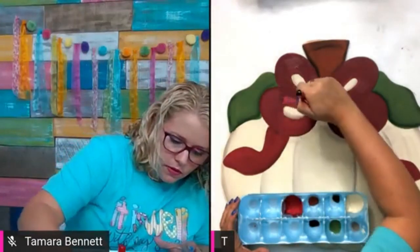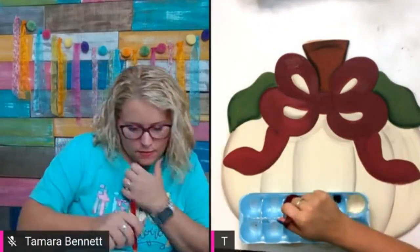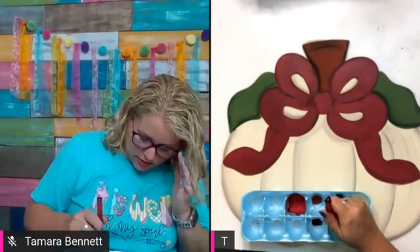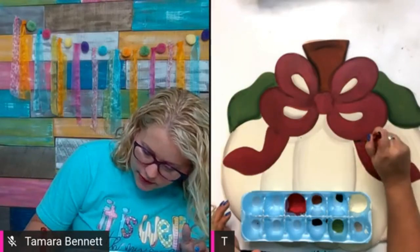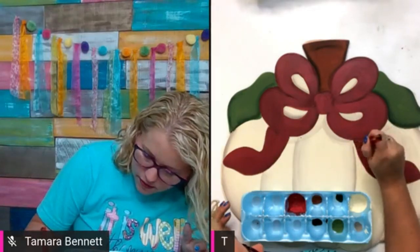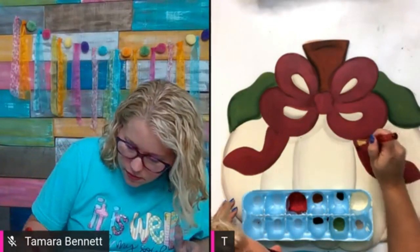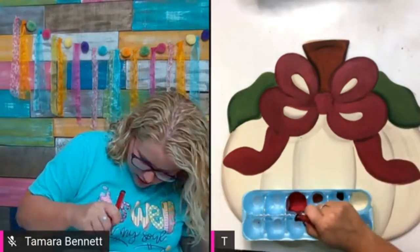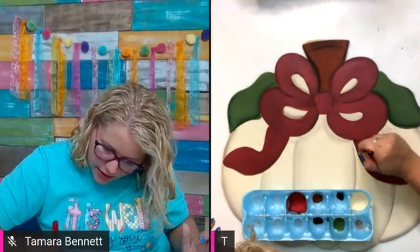I have to lean over sometimes to see around the glare this light puts on my door hanger. I'm going to dip my brush in a tiny bit of black and try to shade right underneath this bow — keeping it off the pumpkin. We're just taking a little bit of black on a damp brush and going down the length of the ribbon.